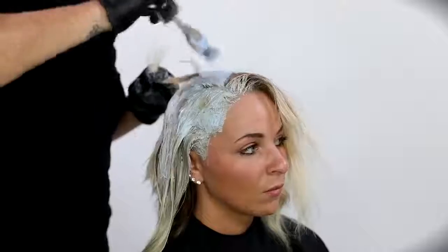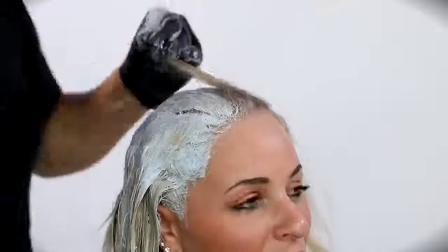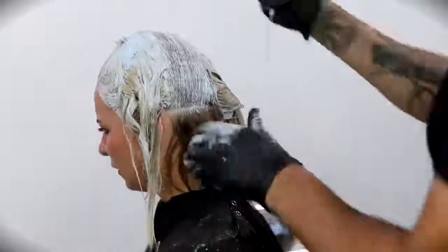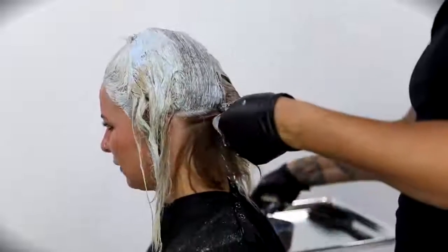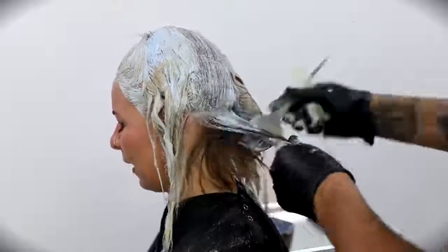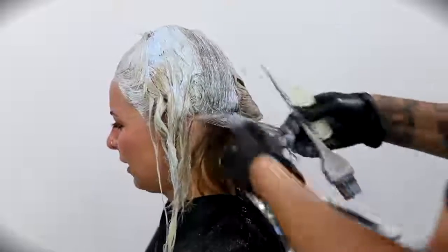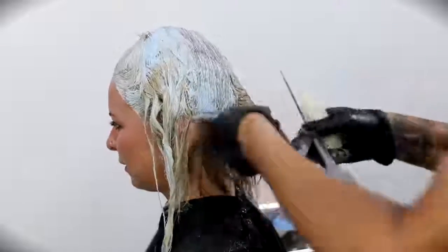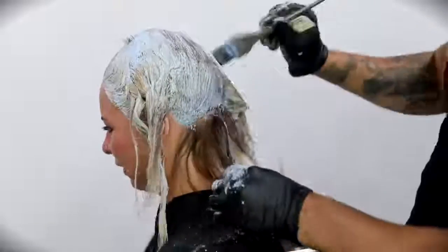You'll probably notice that I started in the front of her head first, at the top — that's what everybody sees, so I want to make sure I get that nice, light, and consistent first. Then I started to work my way into the back. With Amanda's hair, she didn't have any highlights underneath — could have been a budget thing — so I went through and lightened that as well. That's all virgin hair, so it lifts pretty fast.